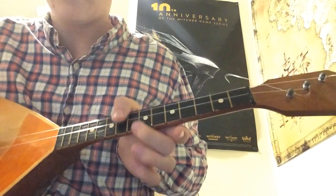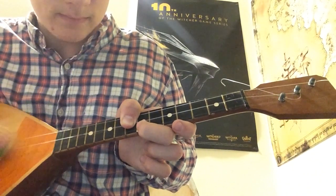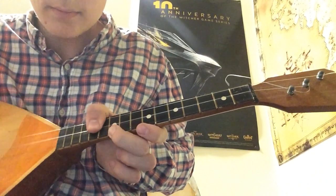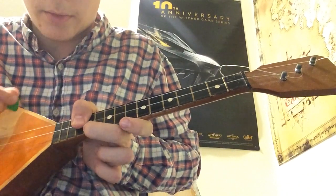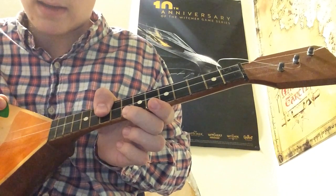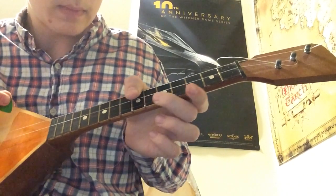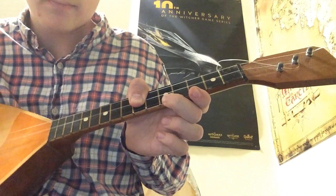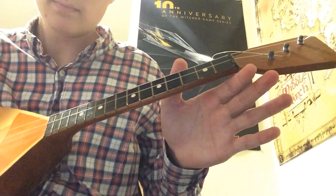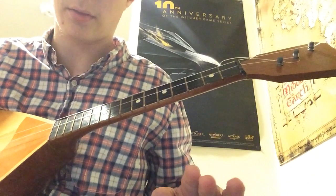Let's go through that one more time, because that was a lot. Seventh fret A string, eighth fret E strings. Twelfth fret and thirteenth. Tenth and twelfth. Twelfth and thirteenth. Tenth and twelfth. Eighth and tenth. Seventh and eighth. Open. Okay — that's it. That's the hardest part of the song; it's over. It's not very long.